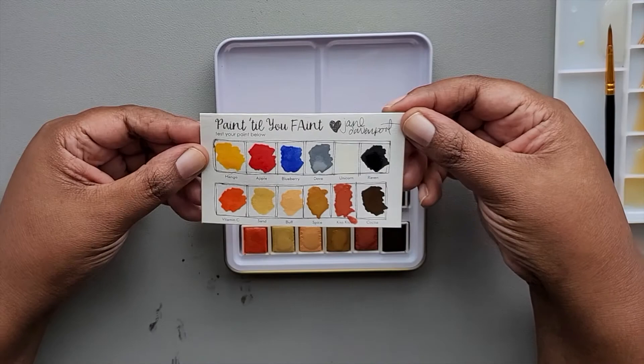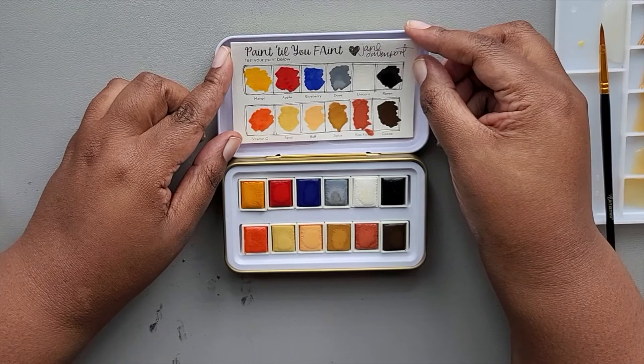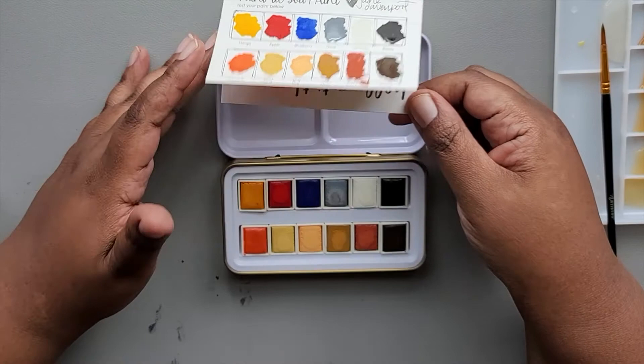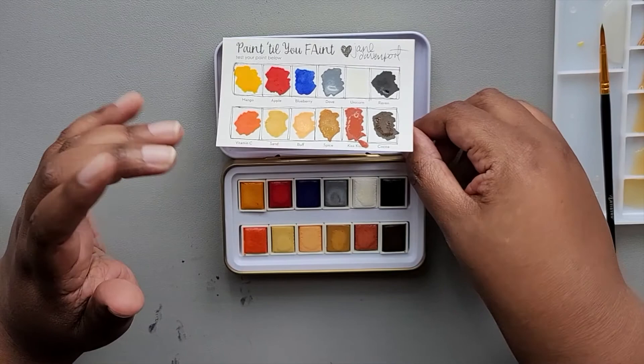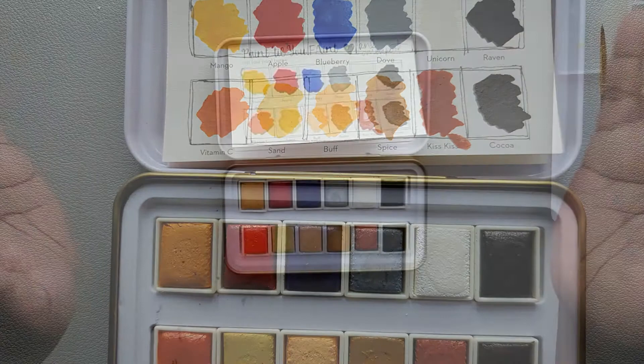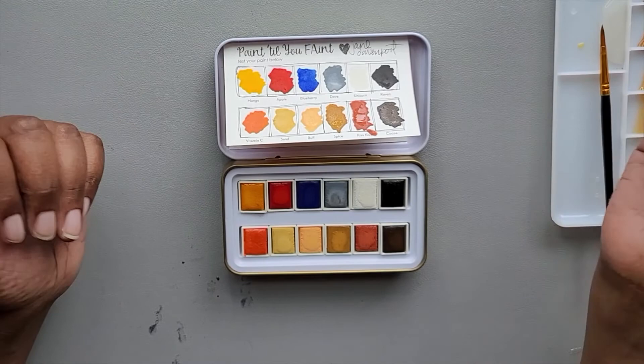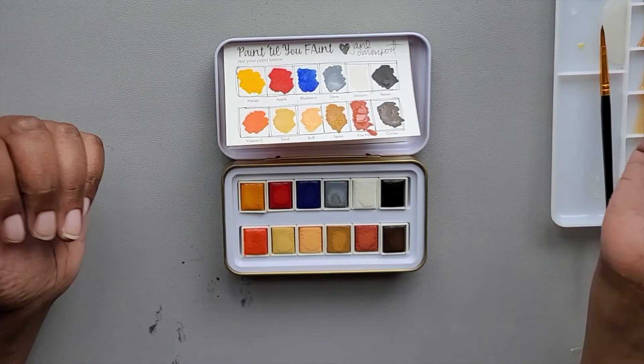Other than that, I think that's about all for this little palette. I'll probably tape these swatches in the top of the tin just so that I have them readily available. I'm going to let them dry first — I'm actually going to let the case dry too before I close this up. I'll take a picture after it dries and insert that at the end of the video. As always, thank you for spending some time with me today. Please like, comment, and subscribe, and I'll see you in the next video. Bye-bye.